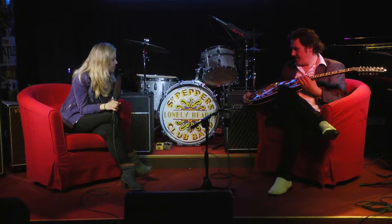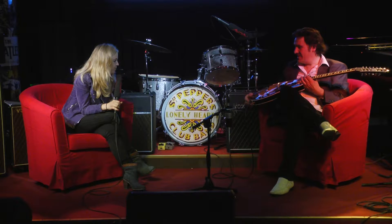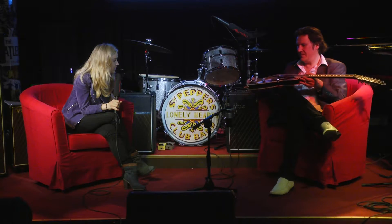Diese Gitarre hat Ahornholz, hier schön geflammt auch, im Tobacco Sunburst. Wenig rot, viel Tobacco, viel braun, gelb in der Mitte. Sieht fantastisch aus – eine absolut klasse aussehende Gitarre.